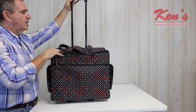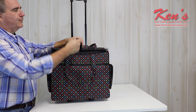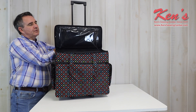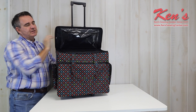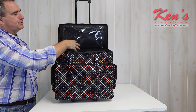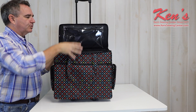I've got the retractable handle on it. And another thing I really like about this — there's a strap on the front, so when I have it open, all I have to do is snap this in place and it keeps the lid open while I'm getting my sewing machine or notions in and out. I've also got a clear storage pouch here so I can see all my notions and easily find what I'm looking for.